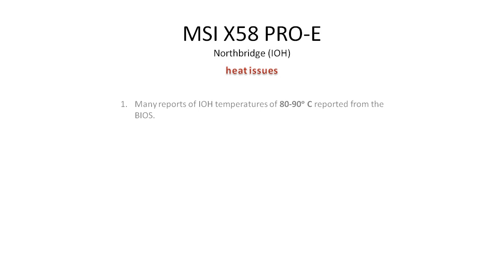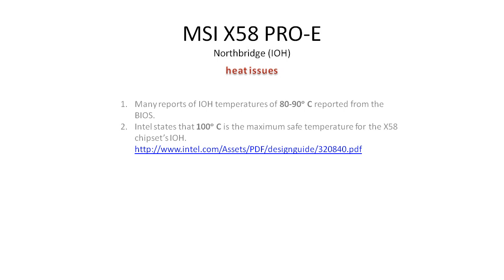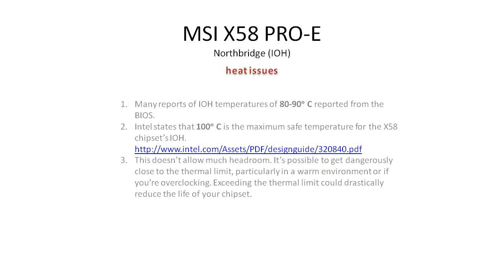Intel does state that 100 degrees Celsius is the maximum safe temperature for the Northbridge. So you are within the guidelines when you're running at 80 to 90 degrees. However, this doesn't leave you a lot of headroom. It's possible to get really close to the thermal limit, particularly if you're in a warm room or overclocking. Exceeding the thermal limit could drastically reduce the life of the Northbridge and basically your motherboard.